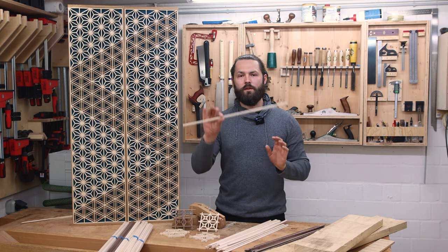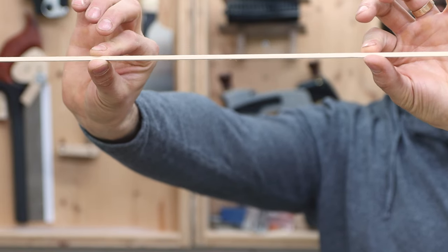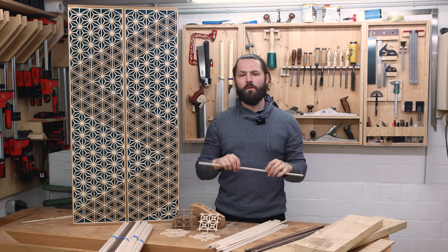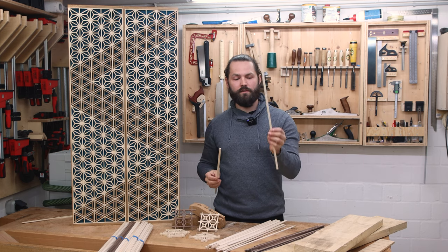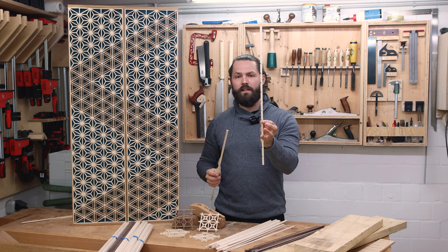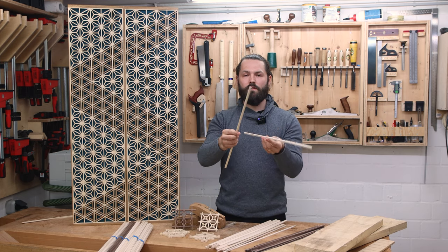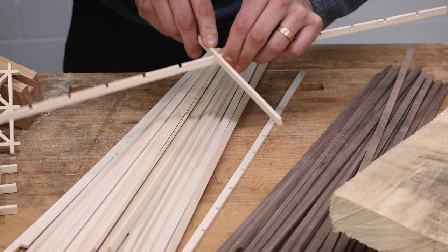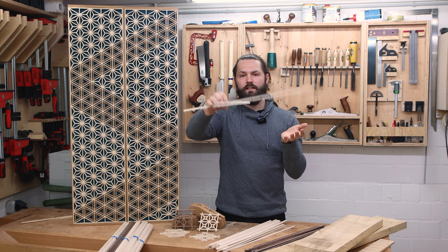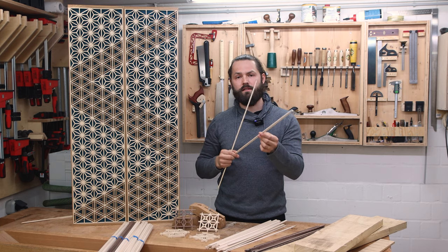First of all, let's talk about how I want the strips to be. I want the strips to be 8 millimeters by 3.4 millimeters thick. Why this size? Because the strip has to fit a saw kerf. My table saw blade leaves me a 3.4 millimeter saw kerf, so I can put this strip straight into the saw kerf — it fits in there snugly and doesn't fall out. That pretty much determines the thickness.